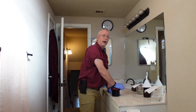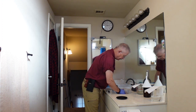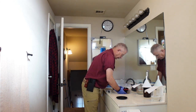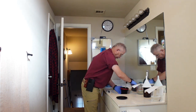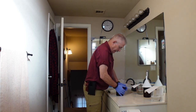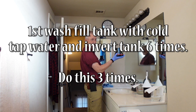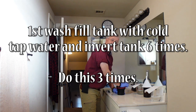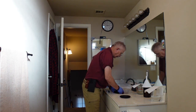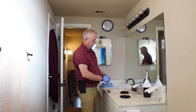Now we're ready to pour out the Caffenol, and the next step is going to be the wash — this is where you use your tap water. Use cold tap water, fill up your tank, batten down the lid, and invert six times. You do this for a total of three rounds. That was round number one, and this will be the last wash for this round.